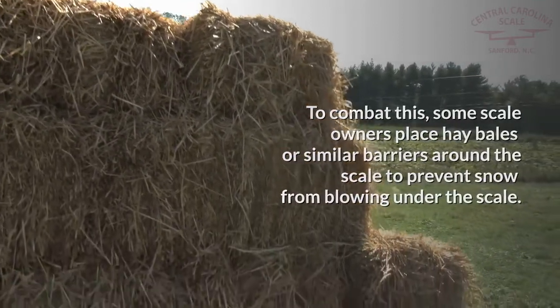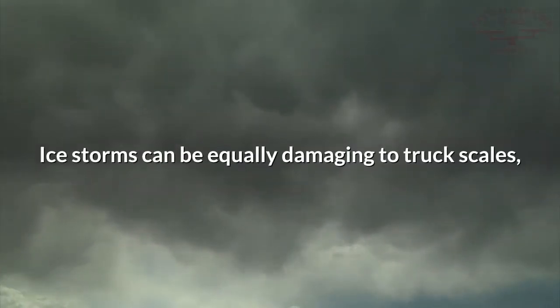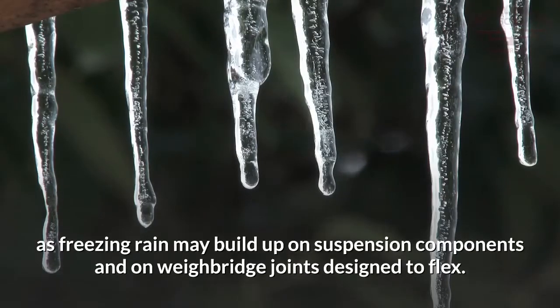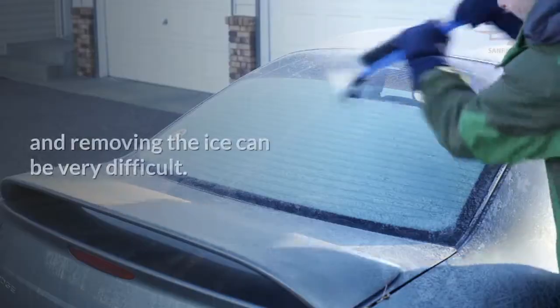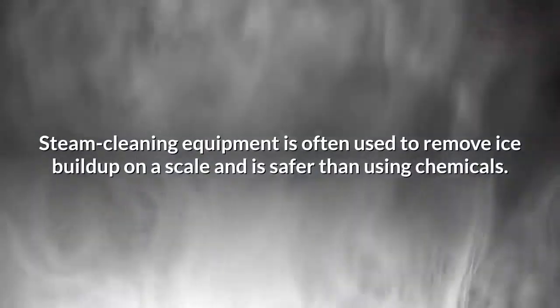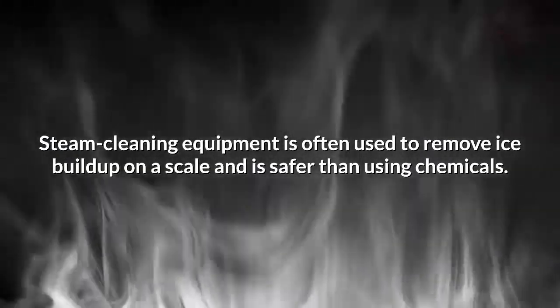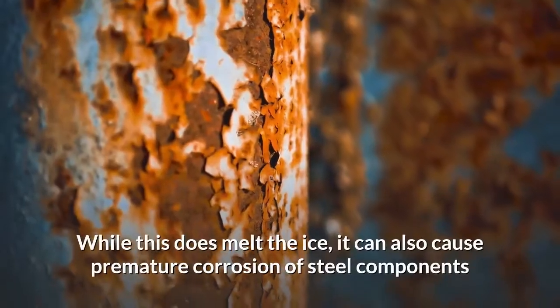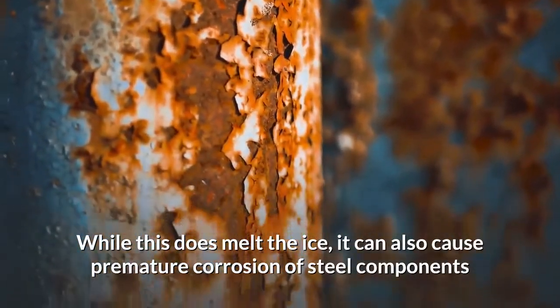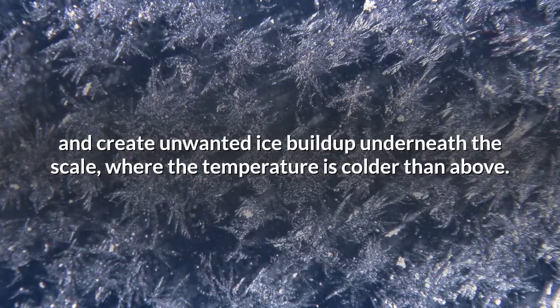To combat this, some scale owners place hay bales or similar barriers around the scale to prevent snow from blowing under it. Another choice some consider is steam cleaning. Ice storms can be equally damaging to truck scales, as freezing rain may build up on suspension components and on waybridge joints designed to flex. The waybridge surface then becomes extremely dangerous to walk on, and removing the ice can be very difficult. Steam cleaning equipment is often used to remove ice build up on a scale and is safer than using chemicals. Finally, some scale owners will turn to salt as a solution.